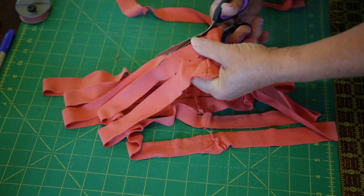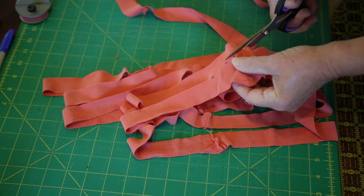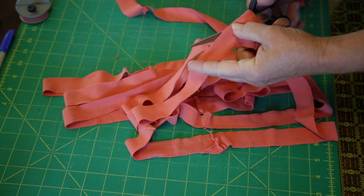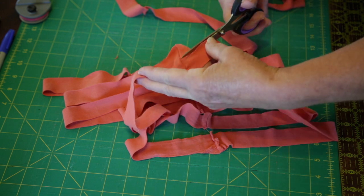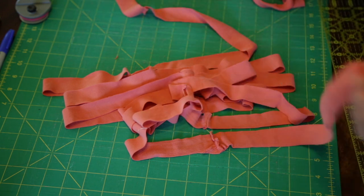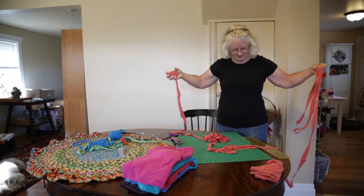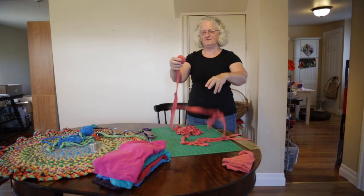We'll make one more cut and then you'll be able to see how. Then the last one, you're just going to cut it diagonally so you end up with an end. So here we end up with a long, long, long strip of t-shirt fabric.